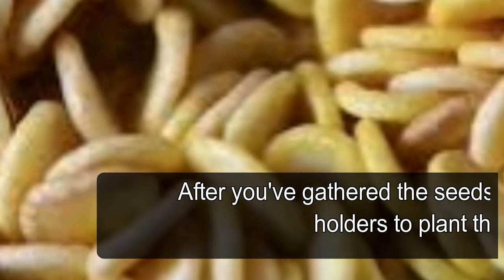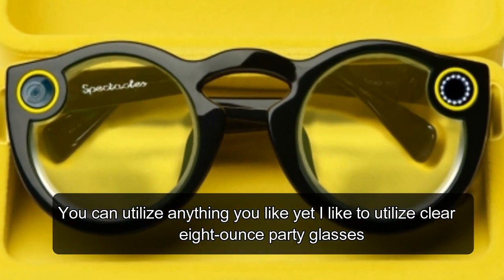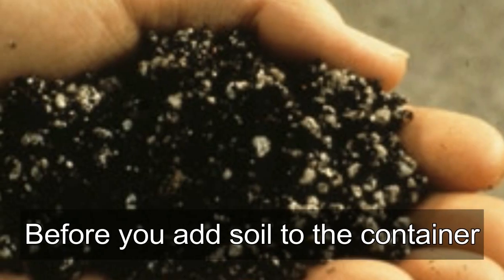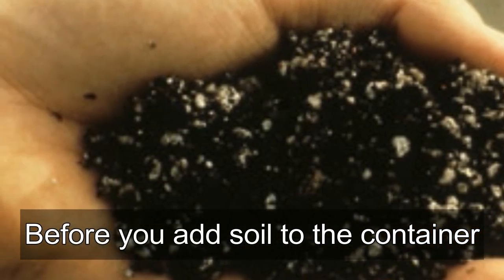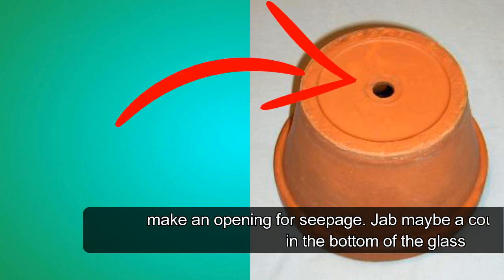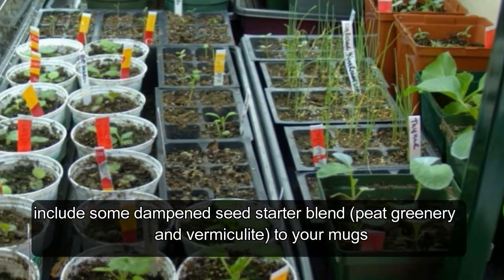After gathering the seeds, you'll need containers to plant them in. You can use anything you like, but clear 8-ounce party glasses work well. Before adding soil, make a hole for drainage — poke a couple of holes in the bottom of the glass. Using an old screwdriver heated on the stove makes this quick and easy.